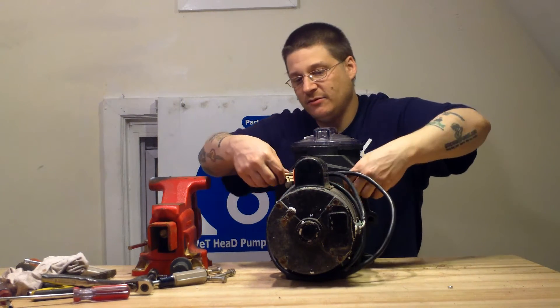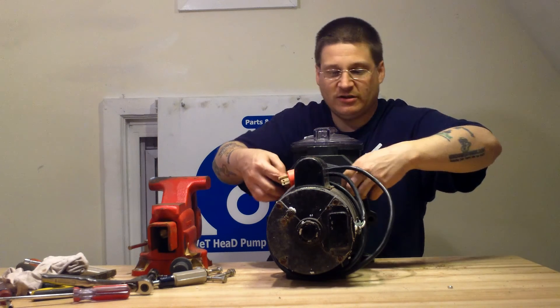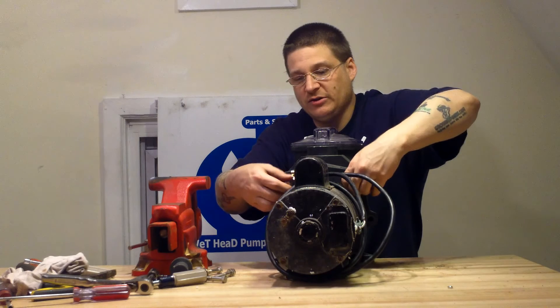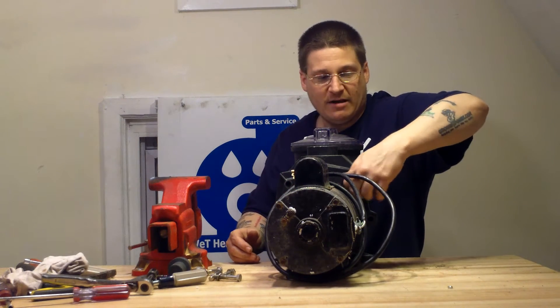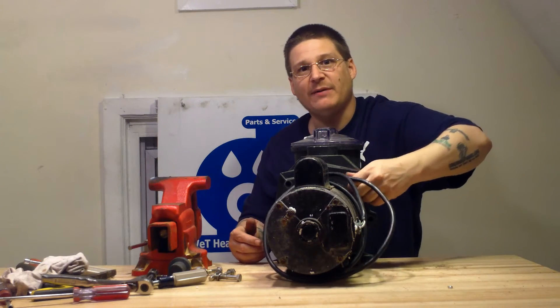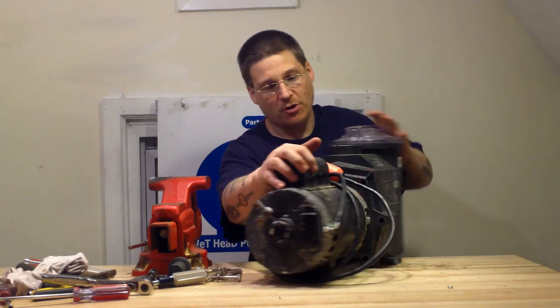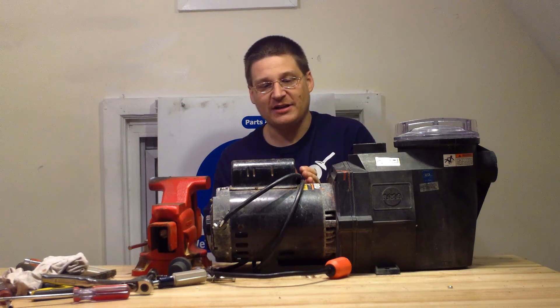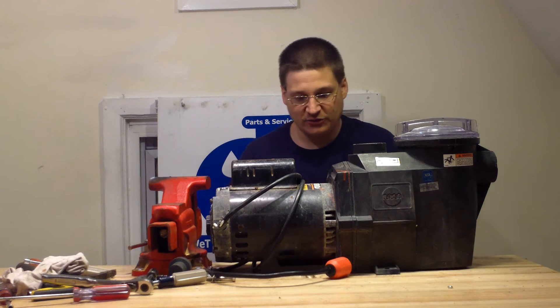Then we've got bolt number five up top and bolt number six up top. So we'll loosen these bad boys up just like this. Now, once we have the bolts loose, we're going to be having to access the impeller. So at this stage, if your pump is leaking and you want to just change the seal, or if you want to go to the next step and take apart the motor — you've got those six bolts out.